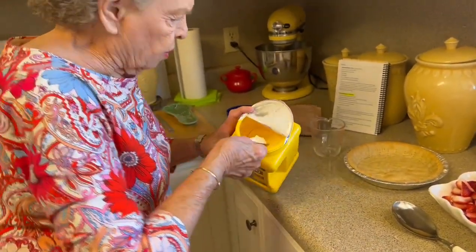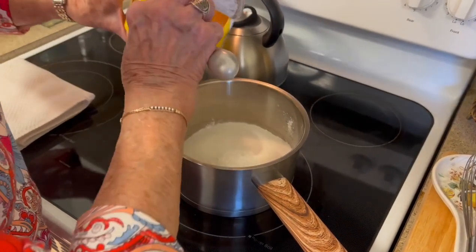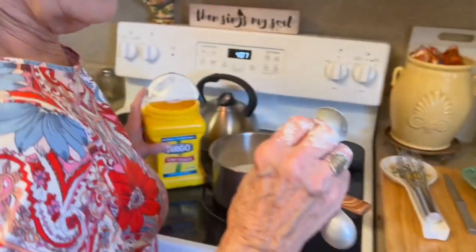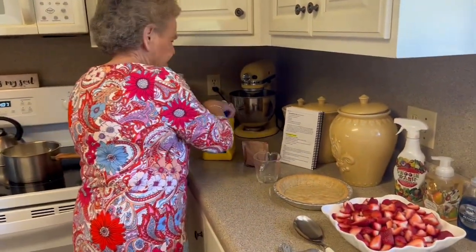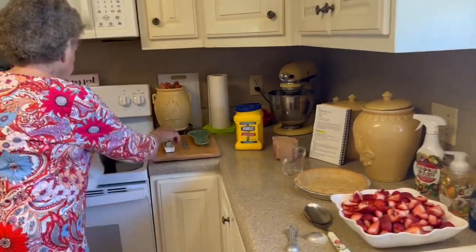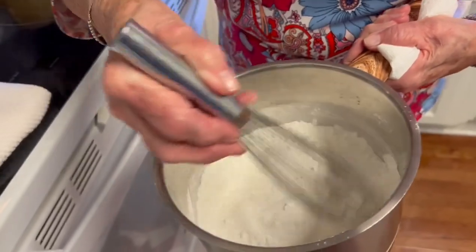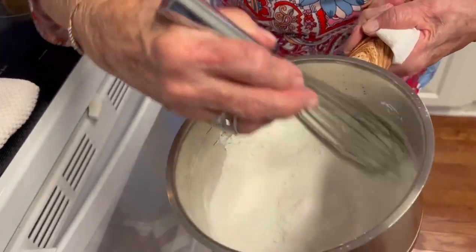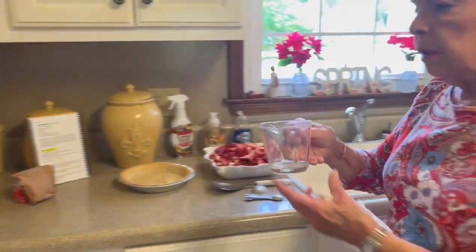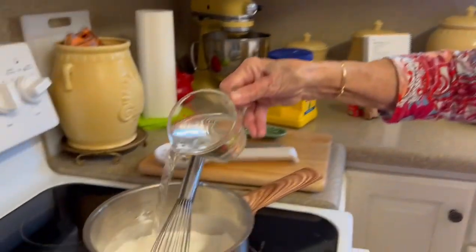This container says 'no mess,' but what do you think — we're going to have a mess trying to get it out! So that's one, two, three. Look at that mess! I'm not quite sure what they meant by 'no mess.' You just take these and whisk them together, just enough to get them acquainted with one another. Now I'm going to add one cup of water — just plain old tap water — and put that in there.